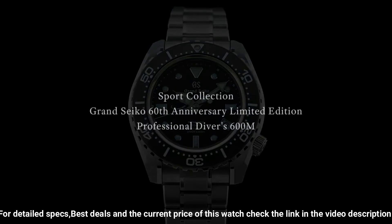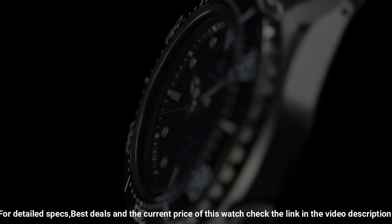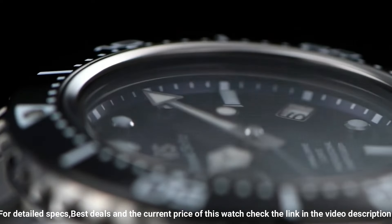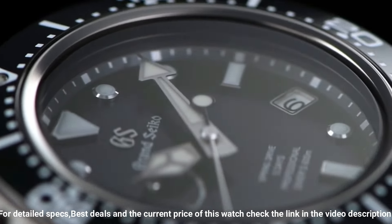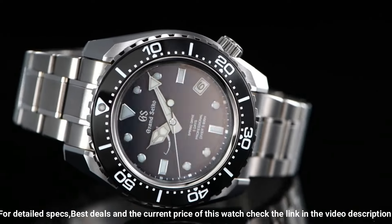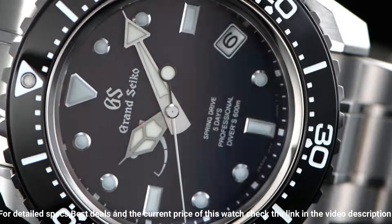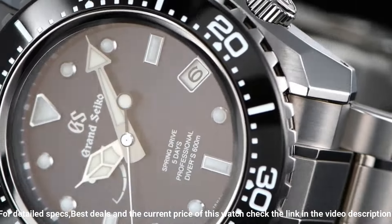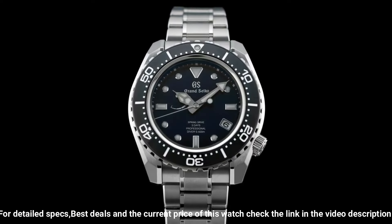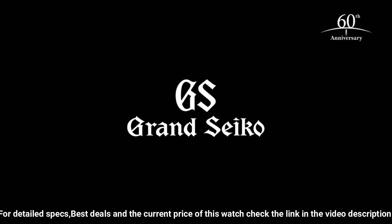Dial color: blue. Bezel material: black, bezel function: unidirectional. Calendar: date. Water resistant depth: 600 meters.